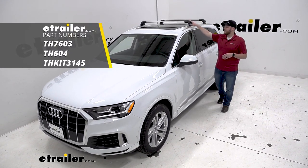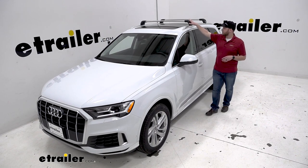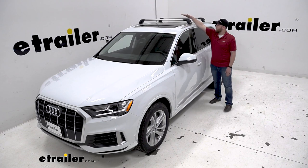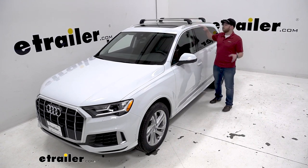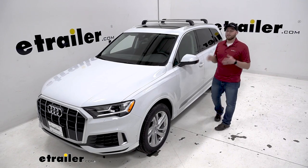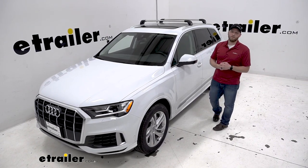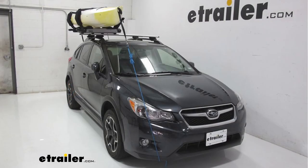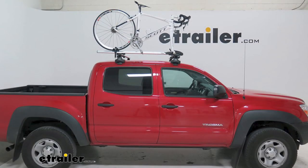This is a very sleek design that looks like an OEM crossbar system. The crossbars end in the legs so it just looks very sleek, very aerodynamic, and it's a great fit for this vehicle. It's designed to help get cargo up out of our vehicle and up on our roof to give us more room and to load larger things like a kayak or maybe a bike.